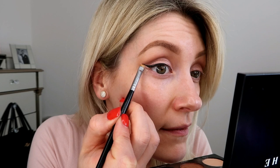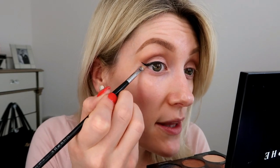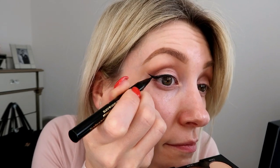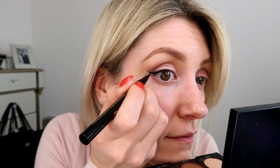Go as close to the eyeliner flick as you want to clean up that line. When you've got it where you want it, just brush away the concealer to blend it into the rest of your skin. That's pretty sharp now, so I'm just going to go back in and fiddle with it a little bit more to make it slightly thicker. Perfect — then I'm just going to clean it up again with the same brush.